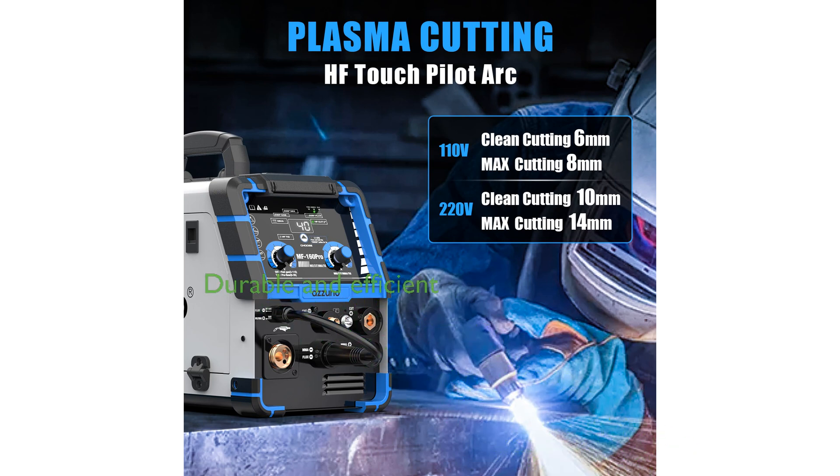Designed and manufactured by Azuno, this multi-process welding machine promises durability and efficiency, catering to a wide range of welding tasks.